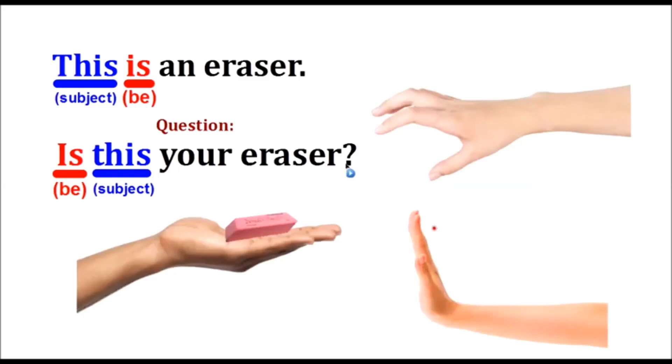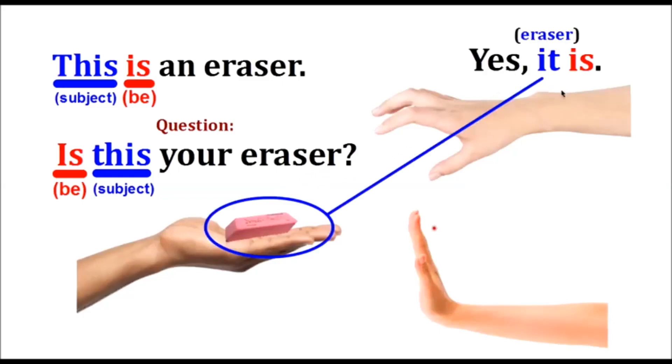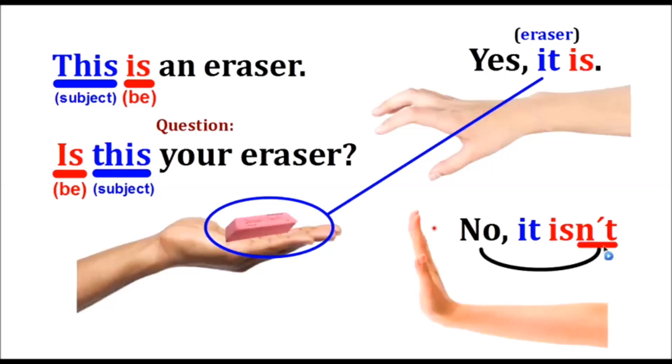The question is: Is this your eraser? The affirmative answer is: Yes, it is — we use 'it' because it refers to one thing. The negative answer is: No, it isn't. 'Isn't' is the negative form of 'is.'